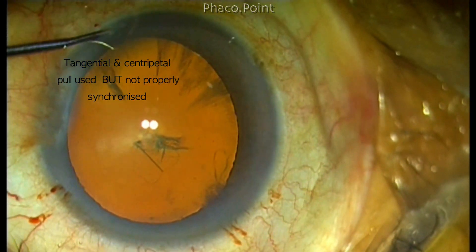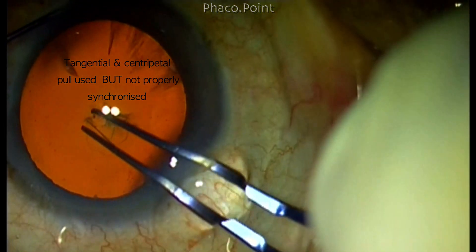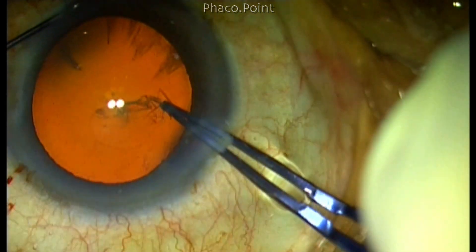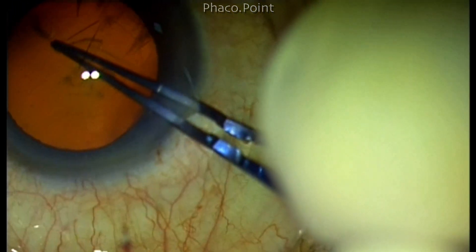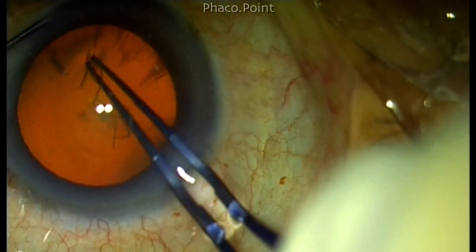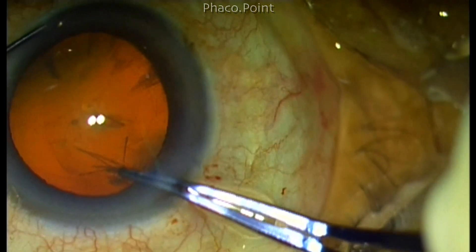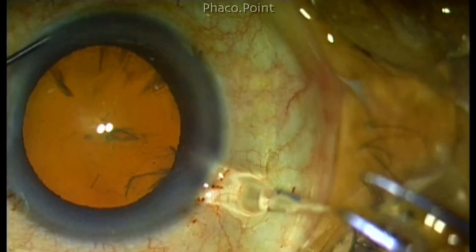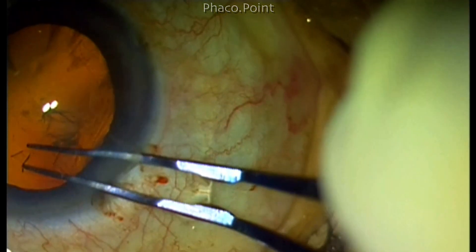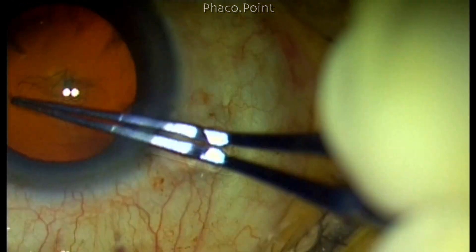Using a forceps in this case, you will notice a combination of tangential and centripetal force. From this point onwards, I'm trying to tear the capsule in an almost tangential fashion, and you see that it is very difficult because you need to re-grasp it many times to control the tear tangentially. Some amount of centripetal pull was finally needed to complete the rhexis.